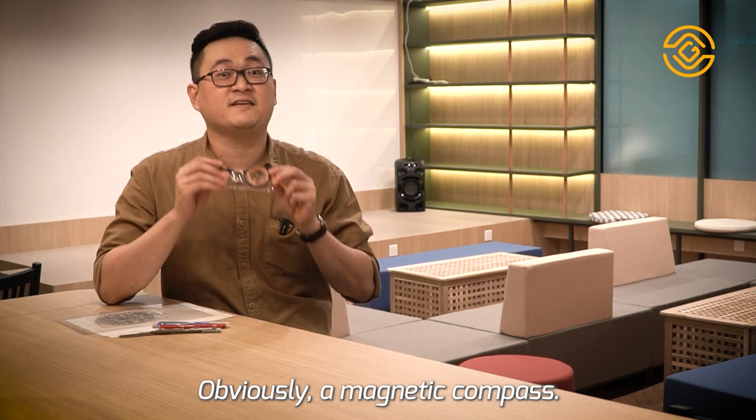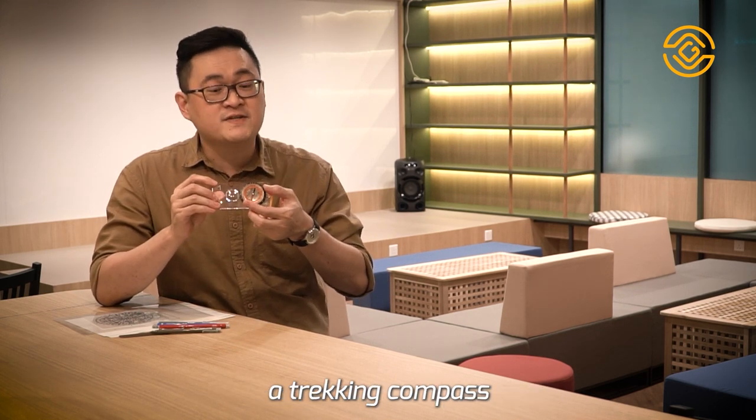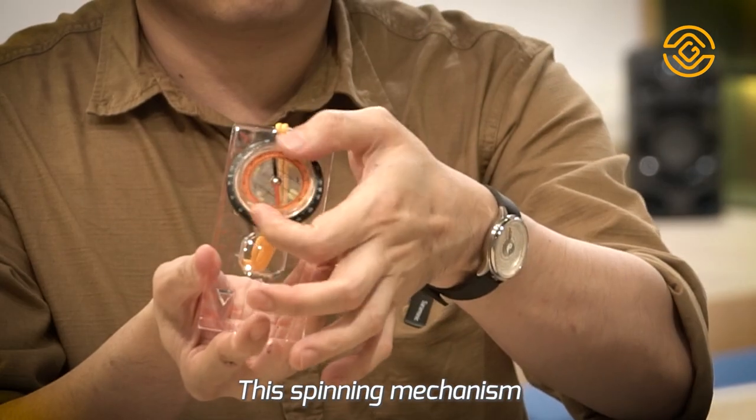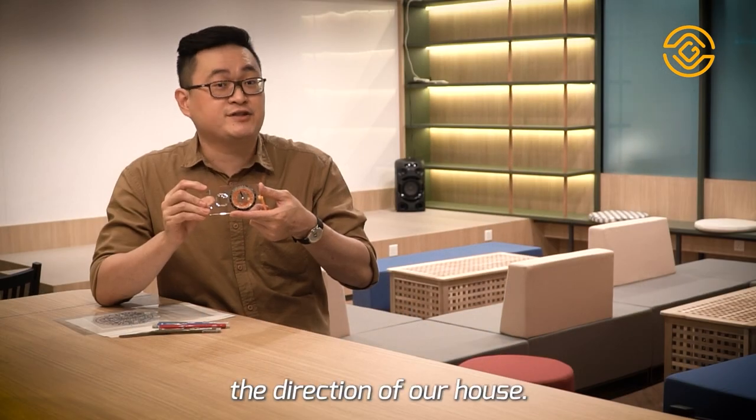First of all, obviously, a magnetic compass. Preferably, you can get a tracking compass with a spinning mechanism like this. This spinning mechanism makes it easier for us to measure the direction of our house.